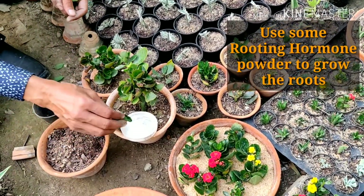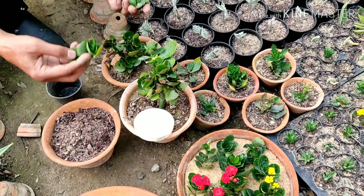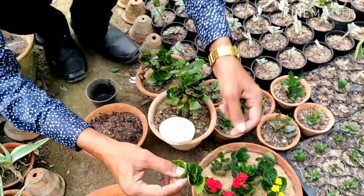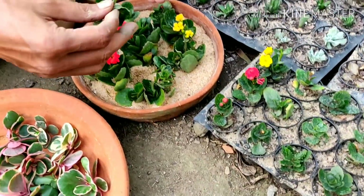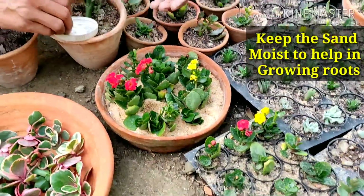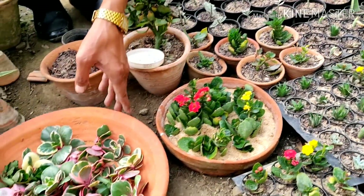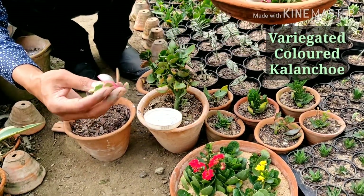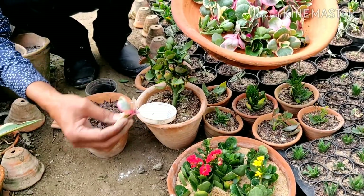This is the rooting hormone powder — just touch the base of the cutting in it. Apply the rooting hormone powder and then just push it into the sand. I have taken various cuttings here and I am applying rooting hormone powder and pushing them into the sand.